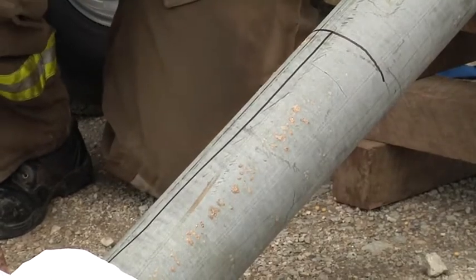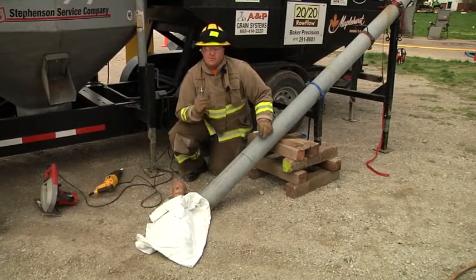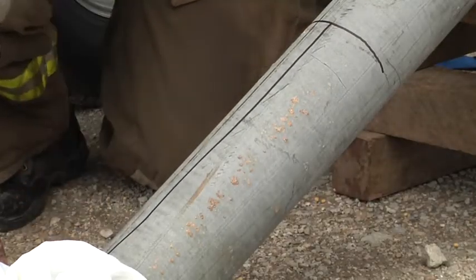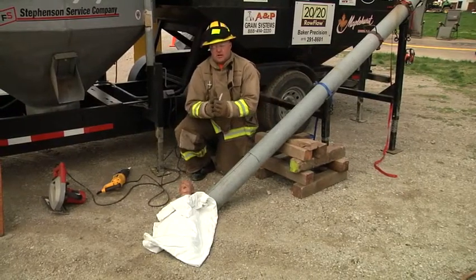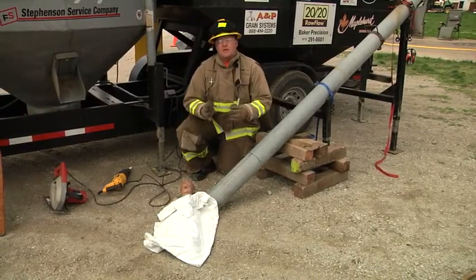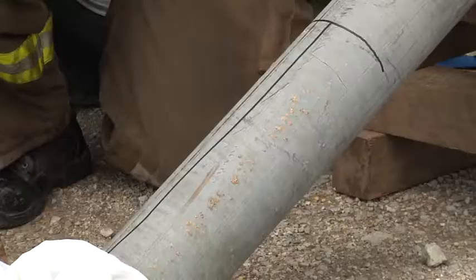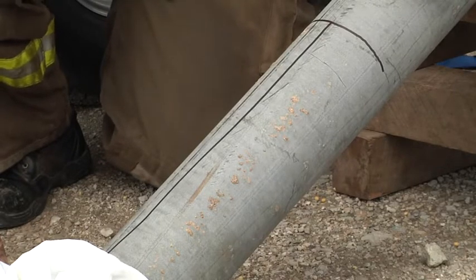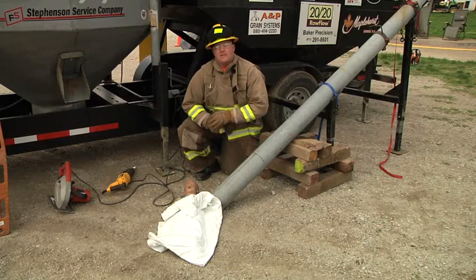As they cut this auger open, a couple of firefighters are going to come in and cut this — pay very close attention. As they cut down at the very bottom, that very last quarter to a half inch, when that auger gets cut, it's going to pop open and release pressure, because the auger has been acting as its own tourniquet. It's going to release that pressure and the patient is going to start bleeding severely. So we do that last cut last to help prevent the patient from bleeding out any faster.